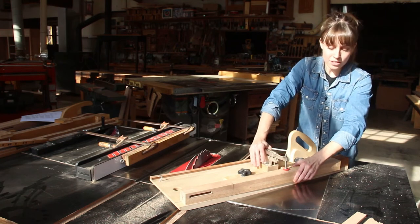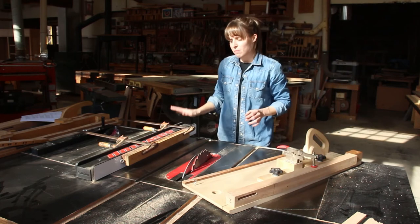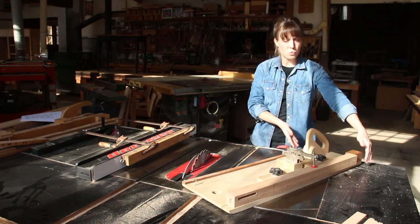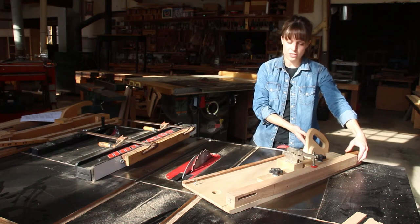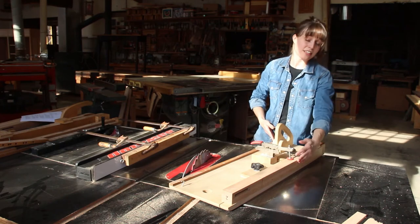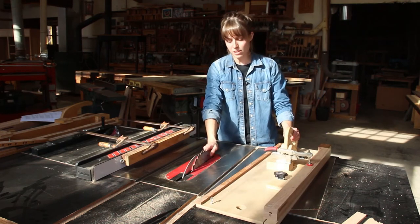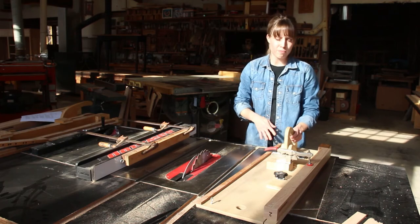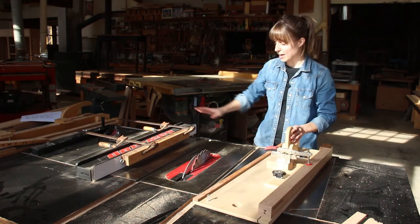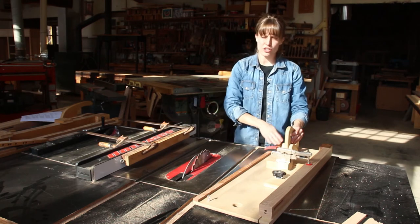Lock the toggle clamp in — your leg shouldn't be able to move at all. I've set the table saw fence to just a thirty-second of an inch wider than the jig itself, so I'm cutting almost flush along the edge and perfectly in line with my layout. I have a rip blade in the table saw, which reduces the likelihood of burning over such a wide angled cut, and my bracket is mounted to the table saw fence to ensure a nice, straight, safe cut.